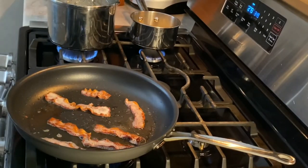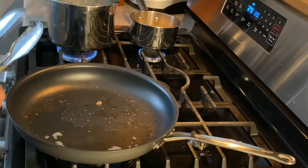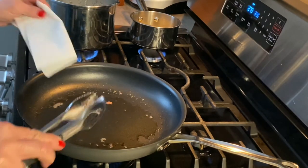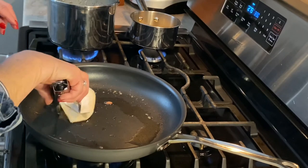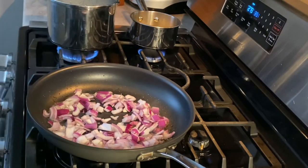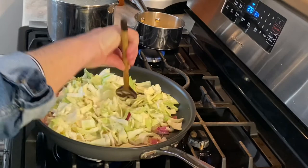To make colcannon potatoes, I have some potatoes simmering on top of the stove, and I've cooked about four slices of bacon until crisp, putting them on a paper towel to drain. I want to save about a couple tablespoons of bacon grease to sauté my onion and my cabbage. I have too much grease in there right now, so I'm just going to use a paper towel to soak some of it up. Now I'm going to take some sliced red onion to give the dish a lot of color. We're just going to sauté this until translucent. Now I want to add a half head of shredded cabbage and sauté it until the cabbage gets nice and soft.